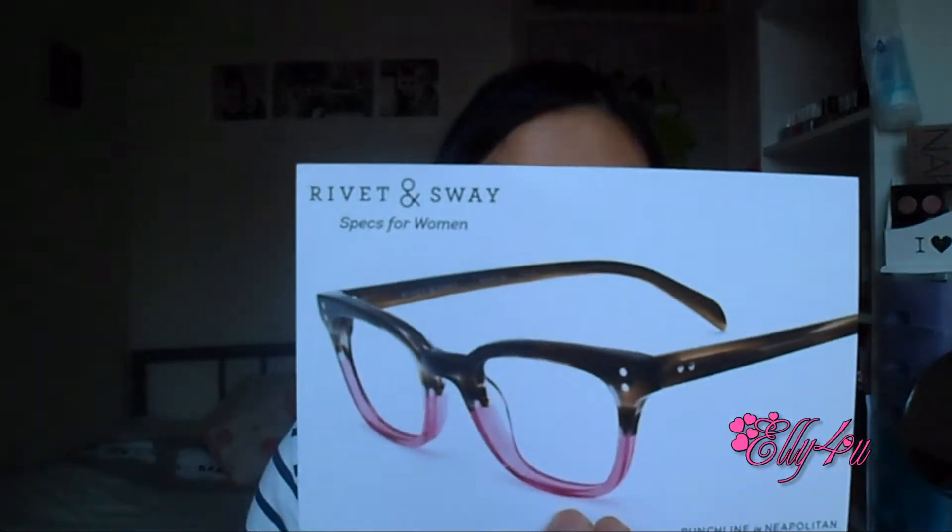The next cards are the monthly card with the subscription products and how much they cost. This month they teamed up with Rivet and Sway — it's $50 off all glasses on rivetandsway.com, and I'll put the promo code in the description. This month's Starbucks has a retail value of $73, so that's really cool. I'll show you the products before I read off the card.